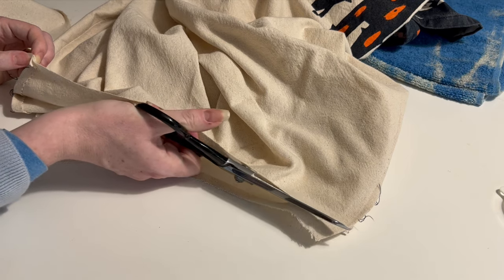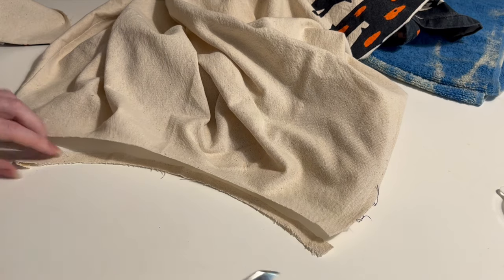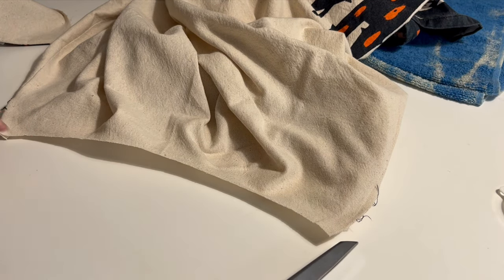This also makes the front fractionally shorter, but that also isn't really a problem as the back of the circle skirt always looks slightly shorter because that's where your butt goes.